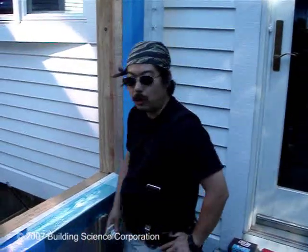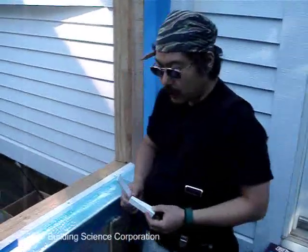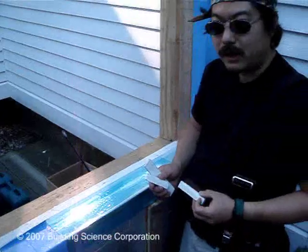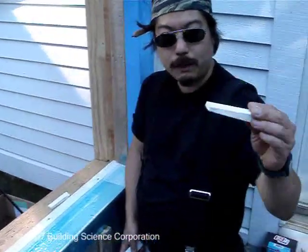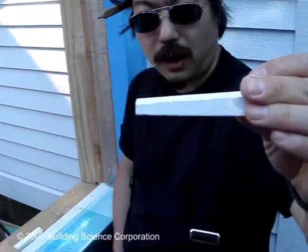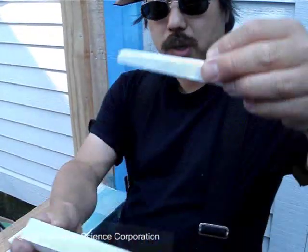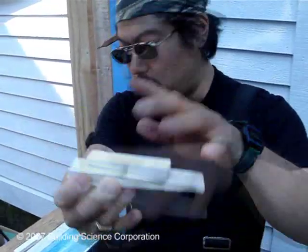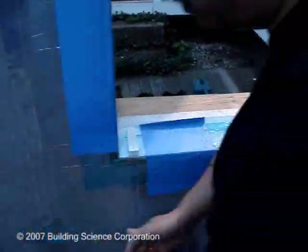Next we're going to set the window. Before we do that, I want to talk about the shim we're putting in here. We have a beveled sill to drain the water, so we want a setting block that gives a nice flat surface. This is yet another piece of AZEK — the puffed poly PVC. You can see the angle matches up to the clapboard to create a basically flat surface. Two blocks, drop them in place, and we'll go ahead and set the window.